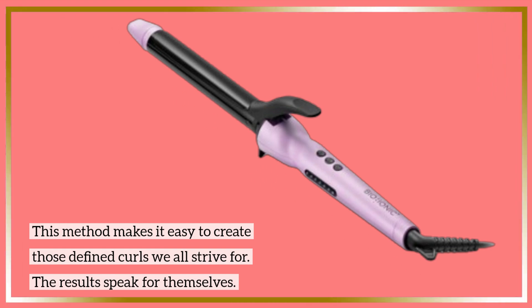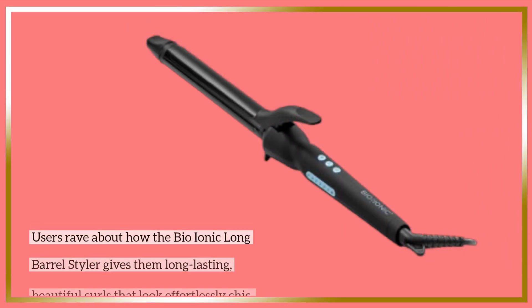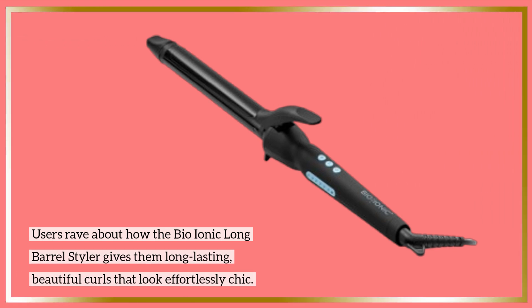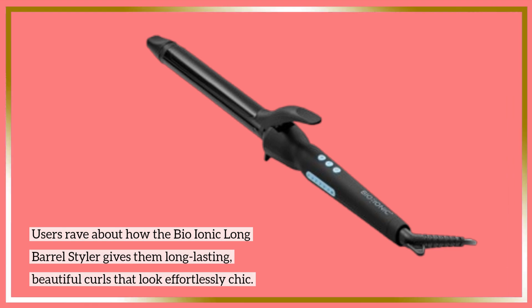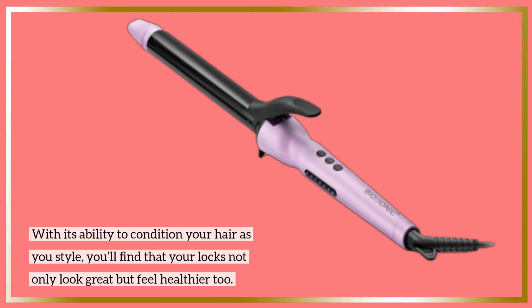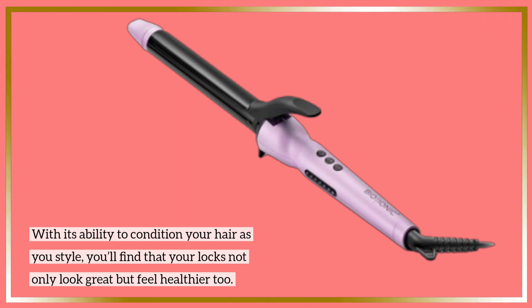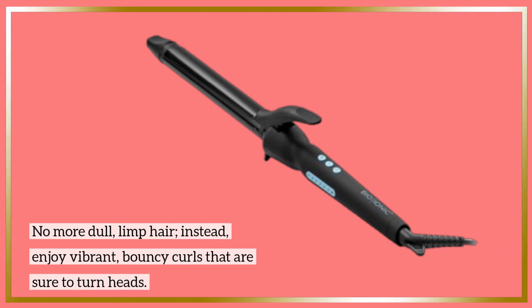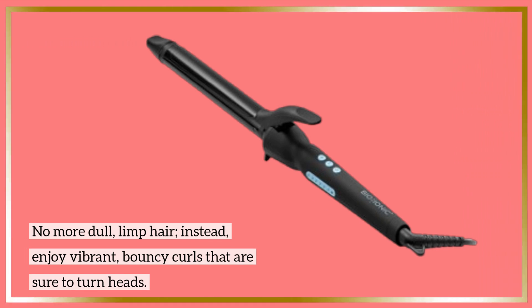The results speak for themselves. Users rave about how the Bio-Ionic Long Barrel Styler gives them long-lasting, beautiful curls that look effortlessly chic. With its ability to condition your hair as you style, your locks not only look great but feel healthier too. No more dull, limp hair — instead, enjoy vibrant, bouncy curls that are sure to turn heads.